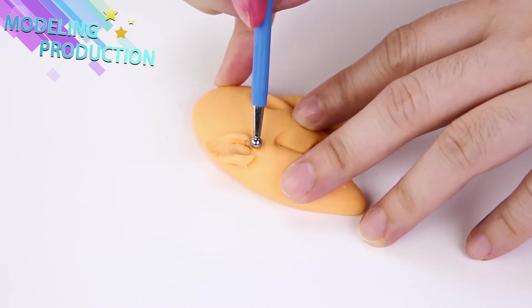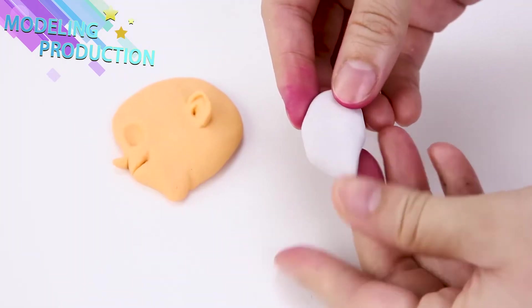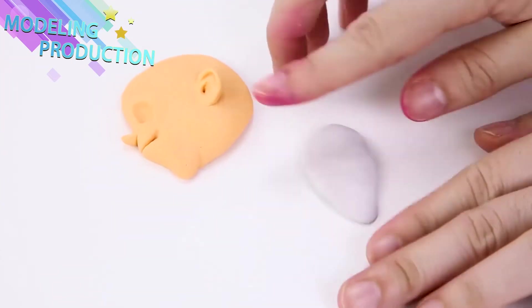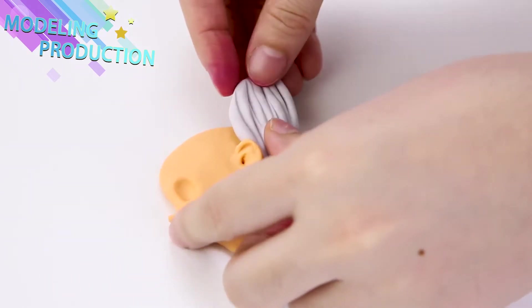Look how they're coming together so good! These ones are kinda different — we're doing a side profile instead of straight on! You see the side of their head. Doesn't that look cool? I think it looks so awesome!